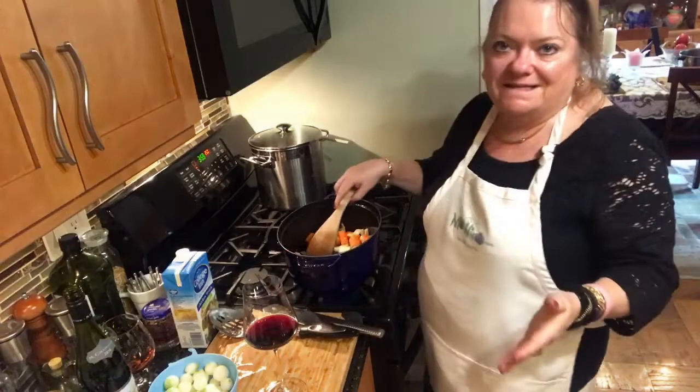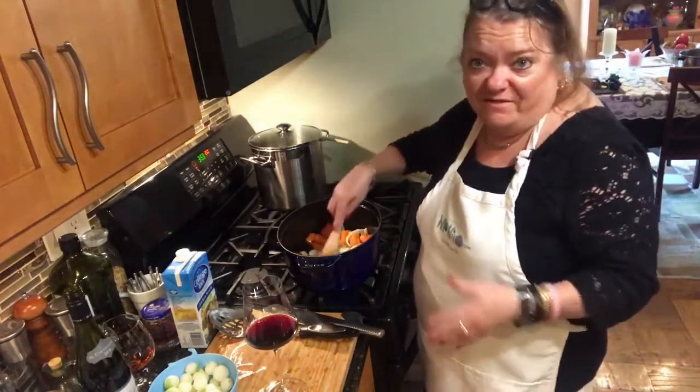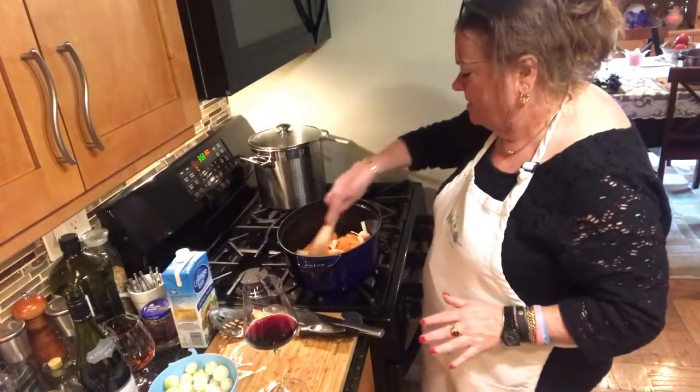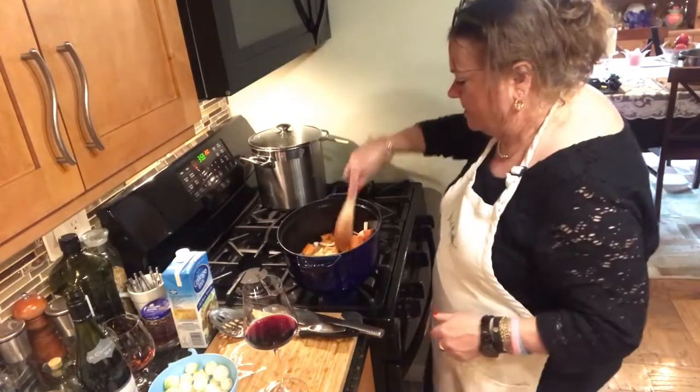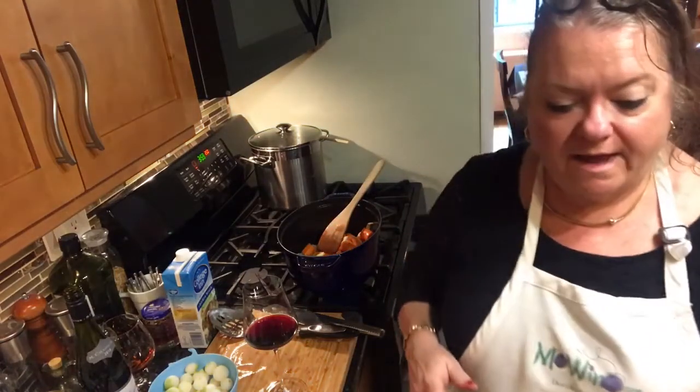And then I have one sliced yellow onion, again in half-moon shapes — just another layer of flavor to this great dish. It really is an easy dish, but there's just a lot of preparation before you finally put it in the oven and relax.